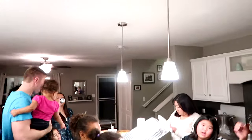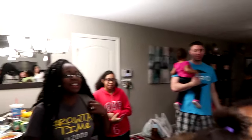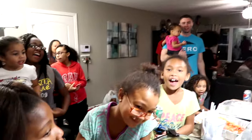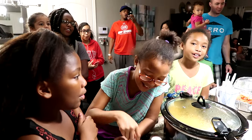Happy birthday to you. Happy birthday to you. Happy birthday dear Tylan. Happy birthday to you. Yay!